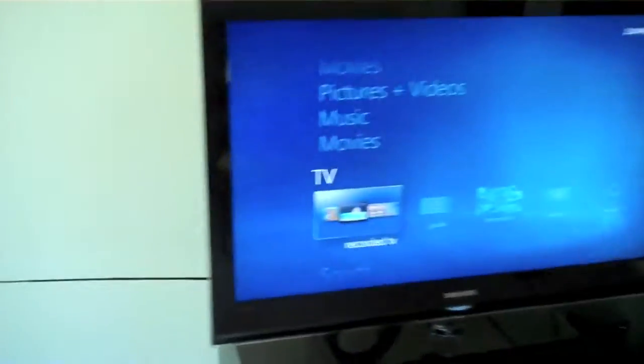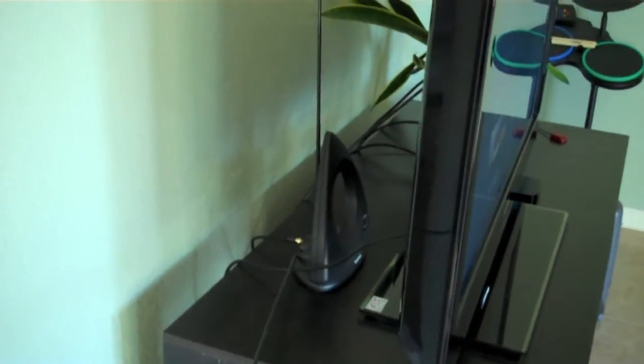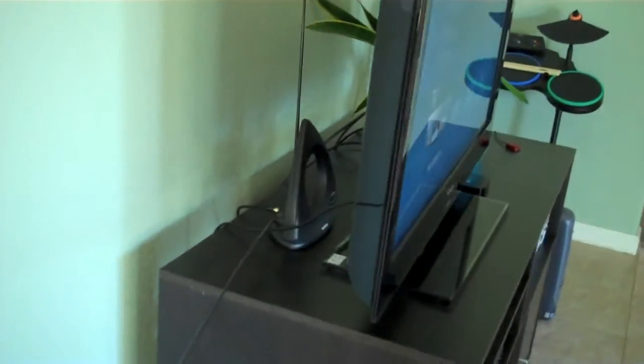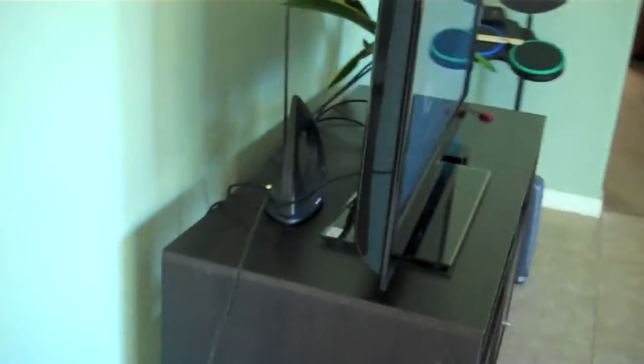The way I'm getting TV right now is I'm actually just using good old rabbit ears. This is a Radio Shack — I think it was $25 — over-the-air high-def antenna. It works pretty good. I only have problems with about one station, but everything else comes in pretty clear and high-def, so I can't complain.